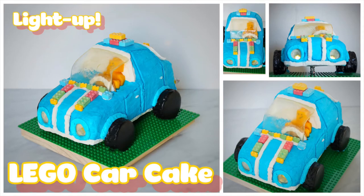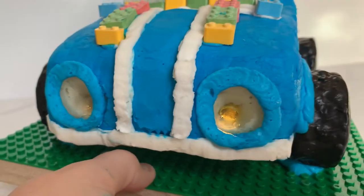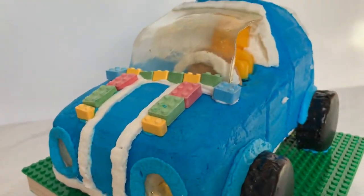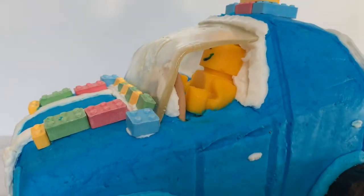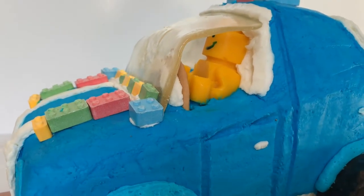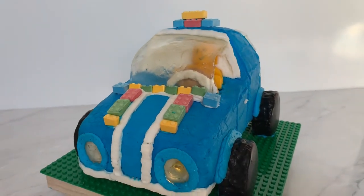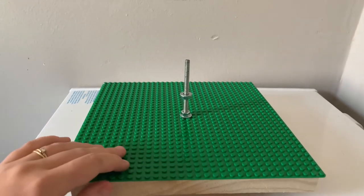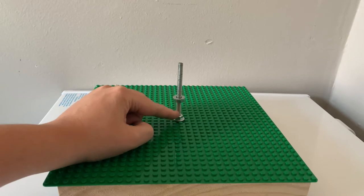Hi, this is Becky from Icing on Top Becky's Cakes, and today we're gonna make this awesome Lego car. It's gonna be decorated all in buttercream with light-up headlights. We're gonna use sugar for the headlight frame and windshield, put on candy legos, and the tires are going to be chocolate cake covered in chocolate ganache.